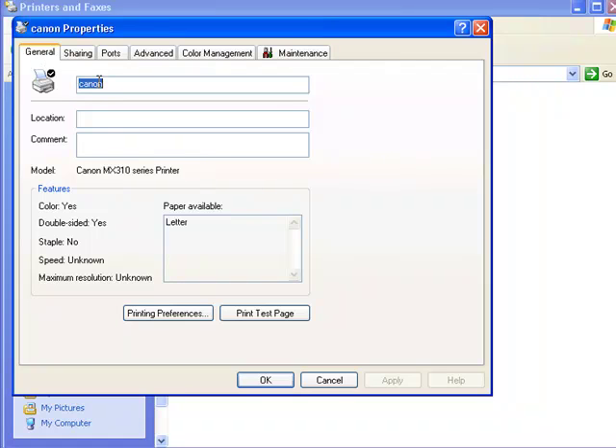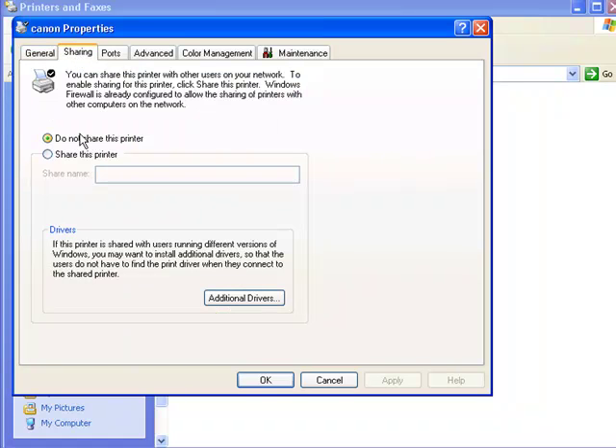In the General tab, this shows the printer name and all of its information. Now we click on Sharing. We want to share the printer so other computers on the network can view it. You see where it says Share Name? You can create any share name you like. In my case, I'll type 'test' and then click OK.